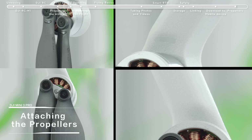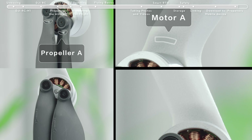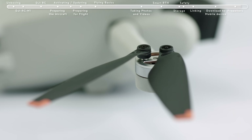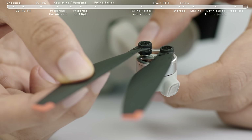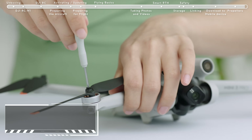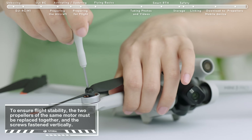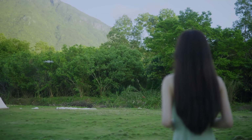Attaching the Propellers: the DJI Mini 3 Pro has two different types of motors and propellers that pair up. Any propeller that is deformed, corroded, or with loose screws should be replaced. When changing a propeller, use the Phillips screwdriver and the screws provided in the box. Thank you for watching the DJI Mini 3 Pro Tutorial. Enjoy your flight!